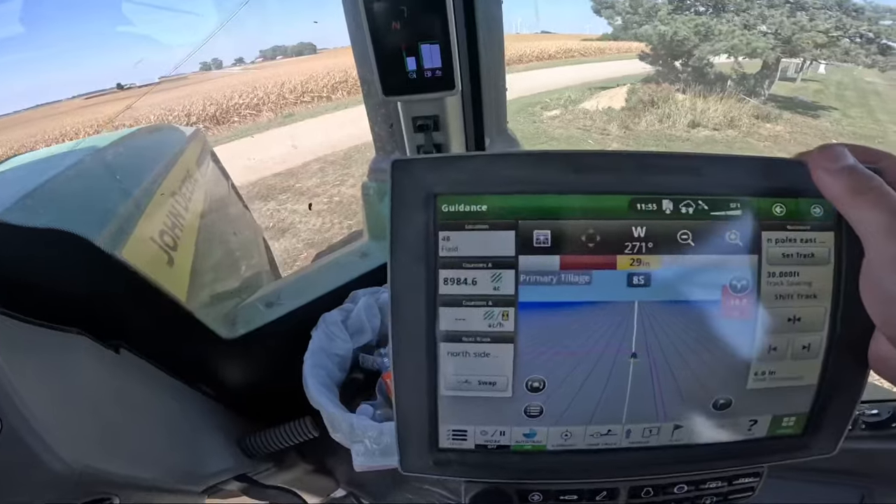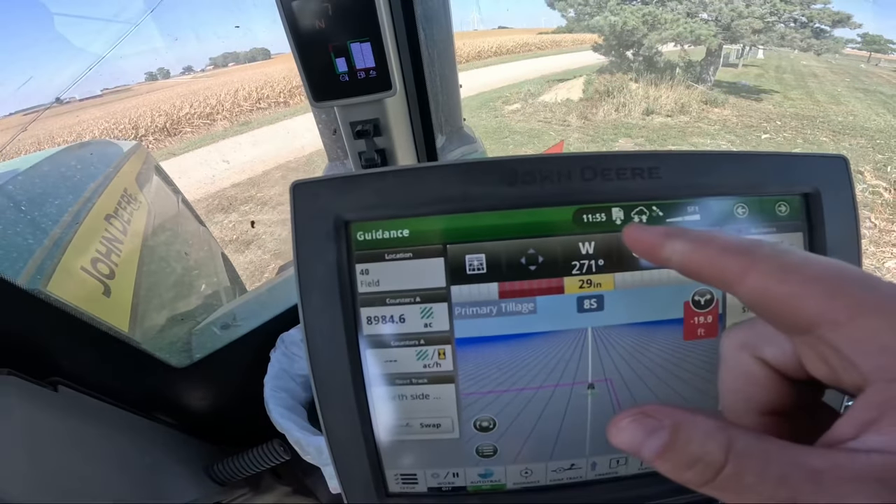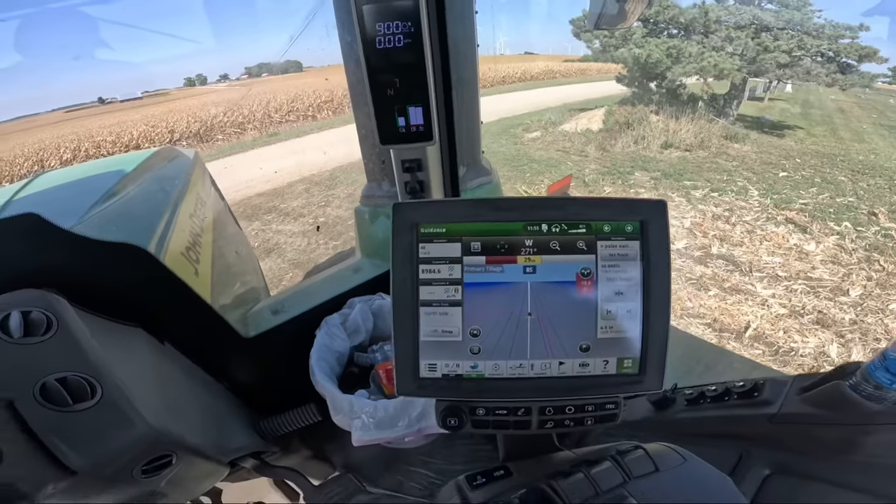Just finished up our third and final field this morning. I said I'd try to be done by noon — it's 11:55, so if you ask me, that's pretty solid. I'm going to call Jack and see if they want me to bring this over to Amicsburg. Then we'll find out if we're going to be driving truck or continuing to do some disking.